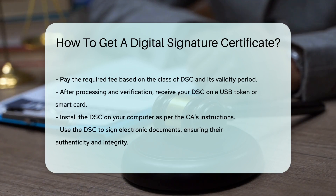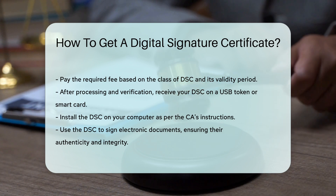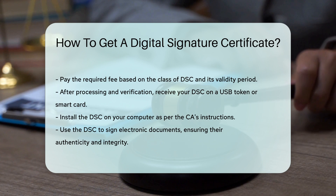Once the application is processed and verified, you will receive your DSC. It is usually provided on a USB token or a smart card. Install the DSC on your computer following the instructions provided by the CA. Your DSC is now ready for use.